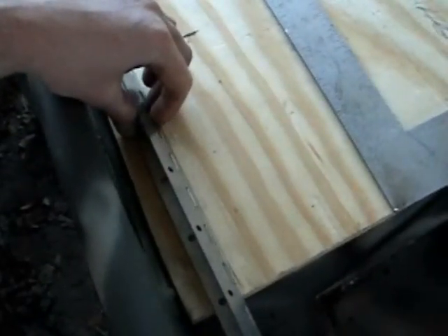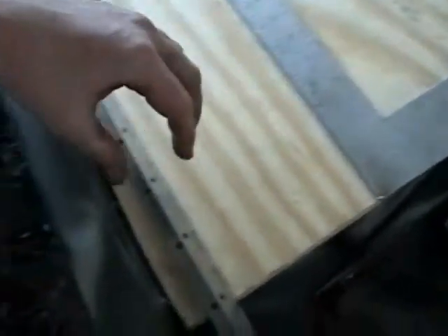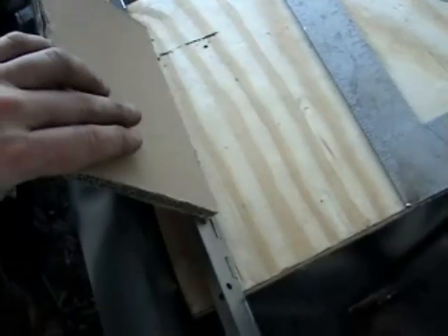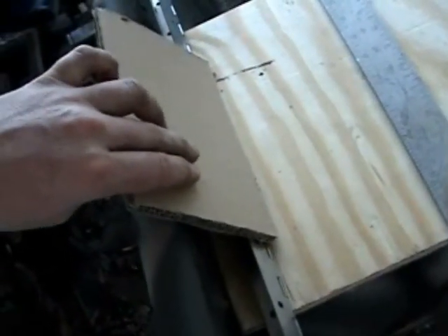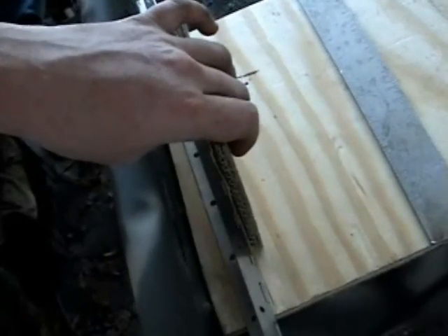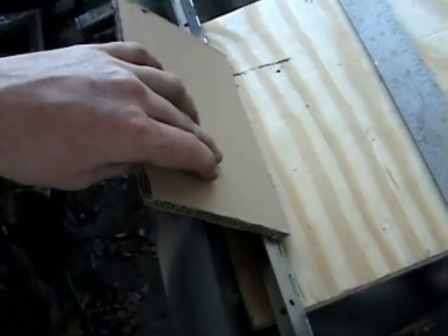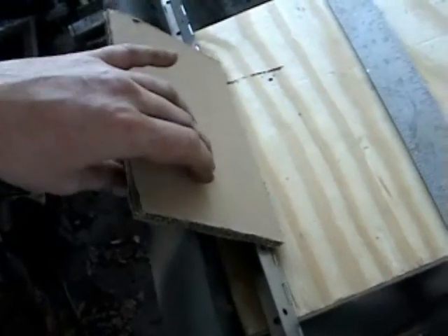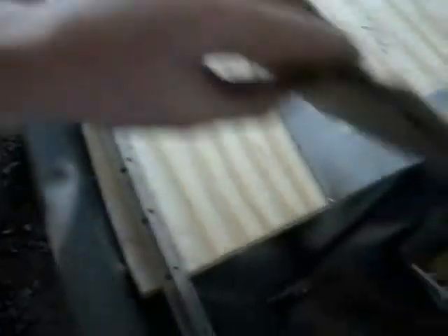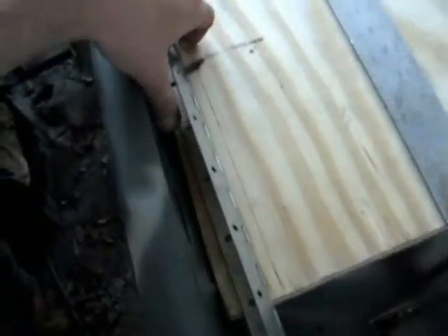Then we had to figure out, besides getting it squared, whereabouts we wanted our hinge. I found this piece of cardboard for a template to figure out where we're going to put the hinge and how far the door is going to stay open. We don't want the door to open up only this much, so we figured that in so the door will be able to lay open all the way without falling. Marked our little line on here.